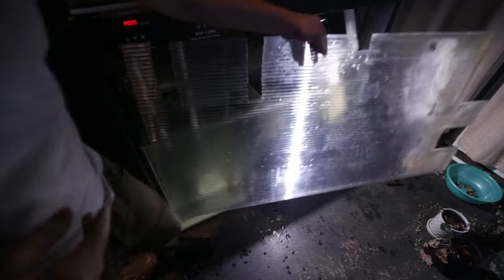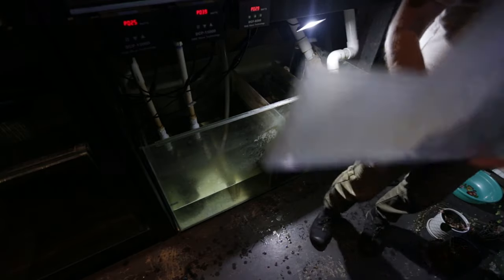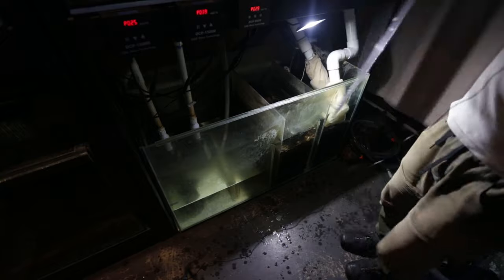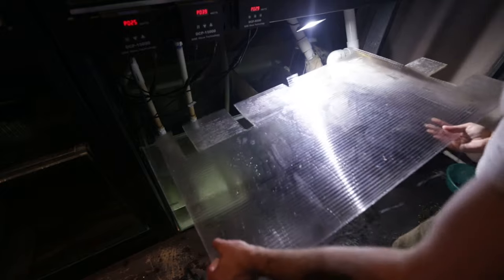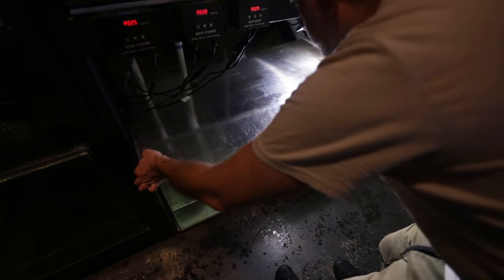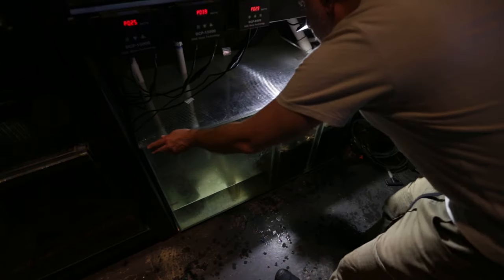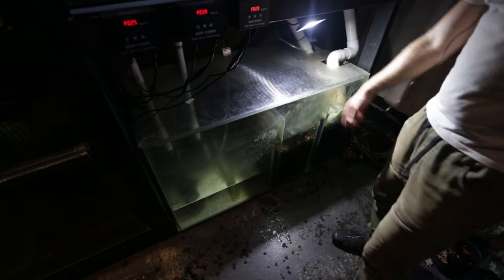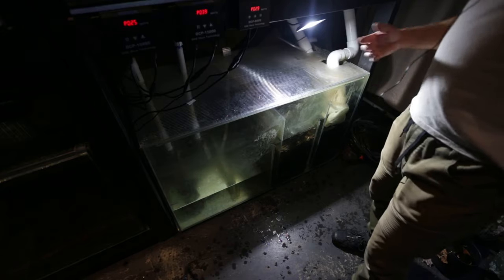The next thing to do is put the lid on. This is just some corflute — you can see it's got some cutouts and that's for the plumbing. What I do now is slide this over the plumbing and sit it there, and that stops a lot of evaporation. If I didn't have that there, water would evaporate from the system a lot more easily.